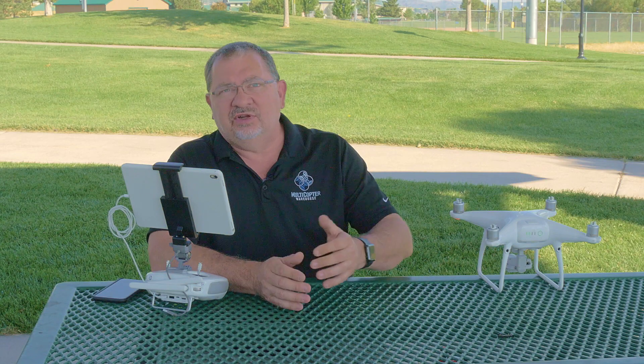Hi, this is Kerry with Multicopter Warehouse and the DJI Colorado authorized retail store in Lone Tree, Colorado. One of the questions that we get on a regular basis is how do I adjust my gimbal? It just moves too fast, it causes jerky footage. I want it to be nice and smooth and cinematic.